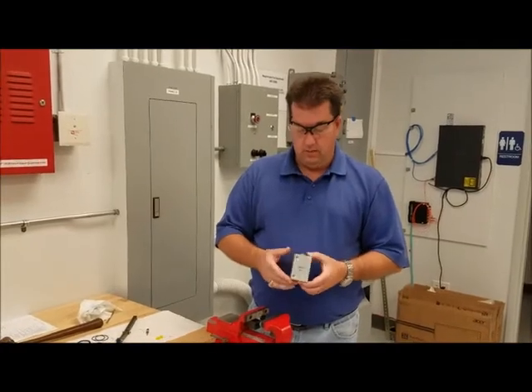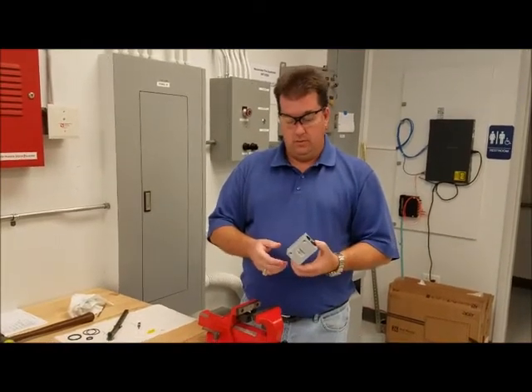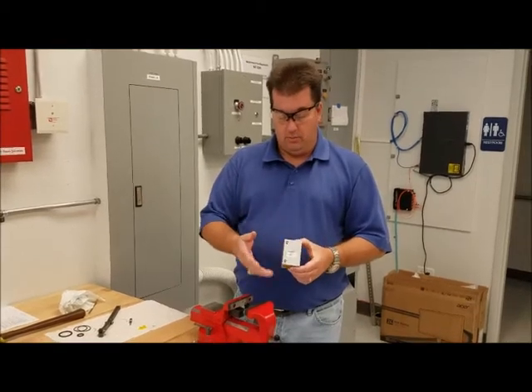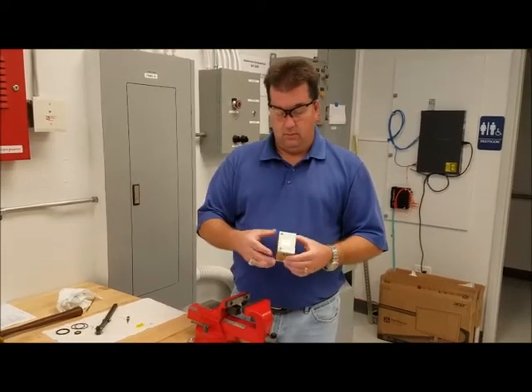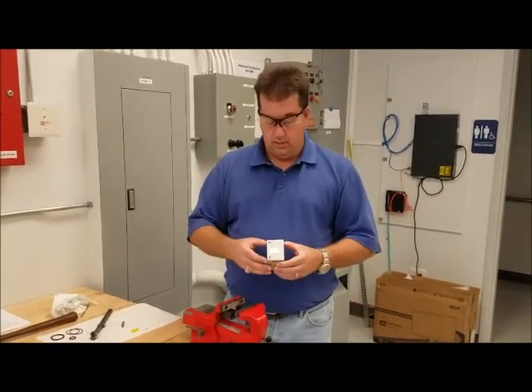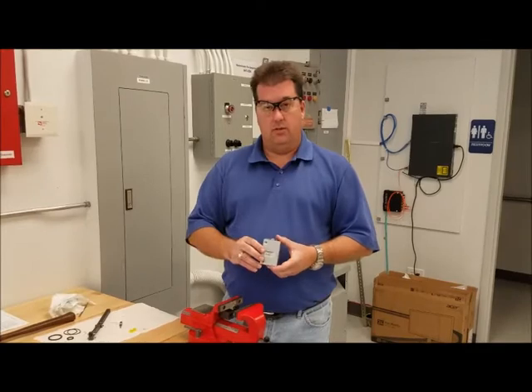Now you've reassembled your cylinder and you would need to leak test it to be sure that it operates. Put it under about 40 psi, make sure it operates smoothly. Put it through your leak test — whether you bubble test it, pressure decay, or whatever method you prefer — to make sure it operates properly.